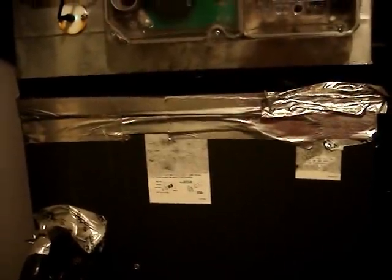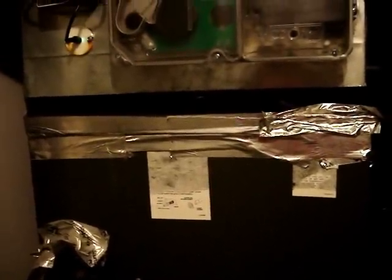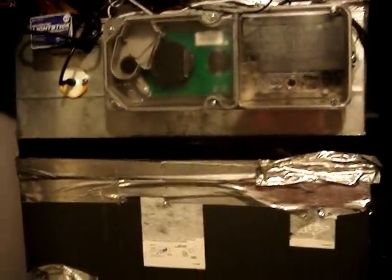We are looking at a Goodman AEPF air handler which is variable speed. This is the size that goes with three and a half to five ton condenser units, heat pump or straight cool. I'm going to open it up and tell you about a few of the parts in there.